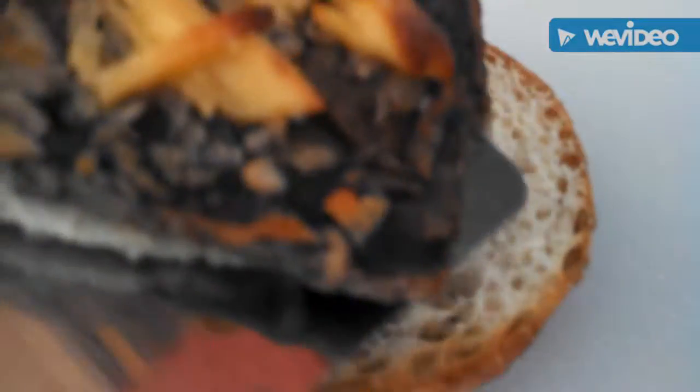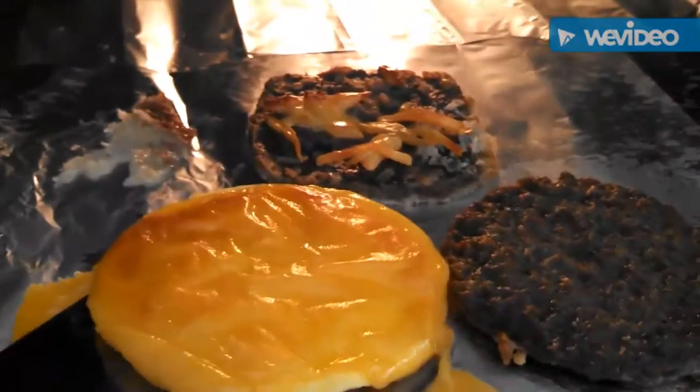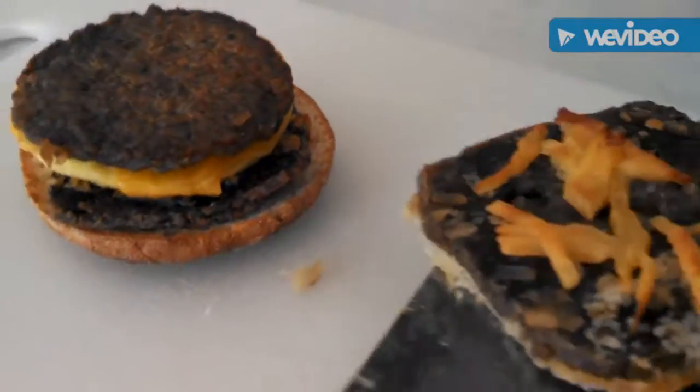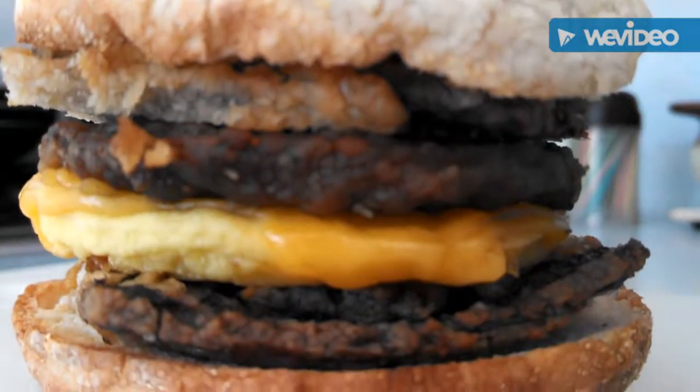Alright, so we're going to start off with a patty. Then we're going to take some egg and cheese. Let's grab this sausage patty. And we're going to put the last patty on top. And yes, we pretty much omitted all the White Castle buns from this whole recipe. Add that top muffin. And here we go.